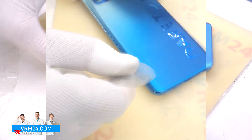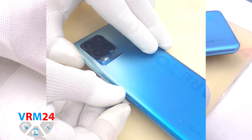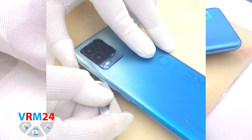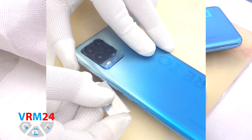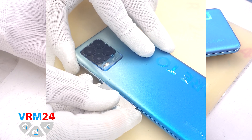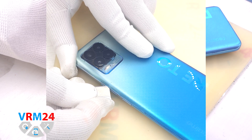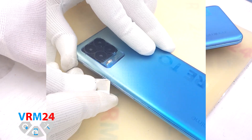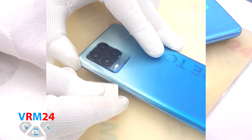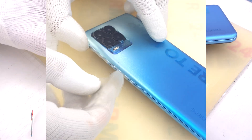Since the back cover has cracks going to the edge, we will again need to use a thin metal tool to make a gap in the crack areas, as wide and deep as possible, so that we can then use a plastic film. This will also allow us to avoid additional damage to the crack area.